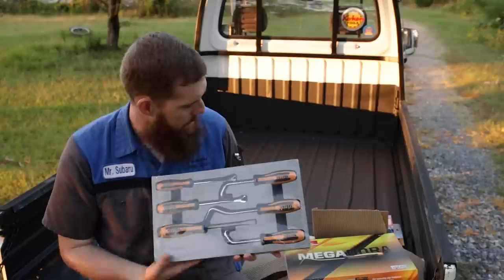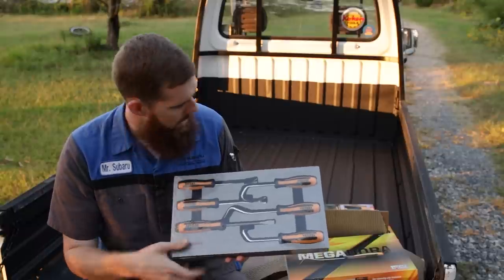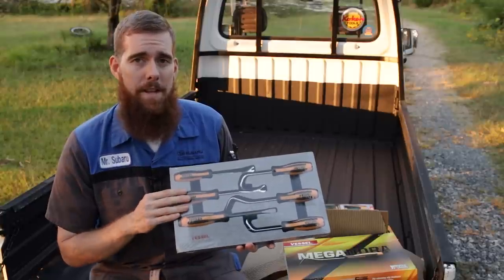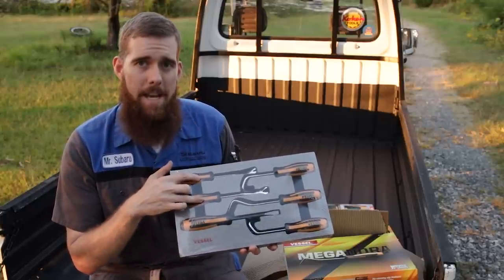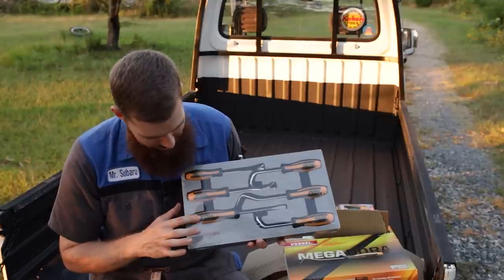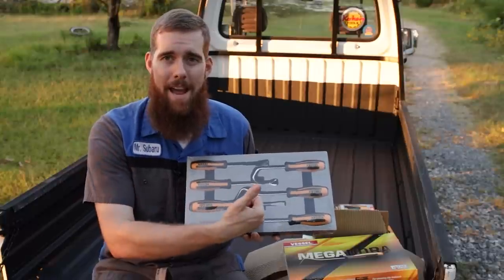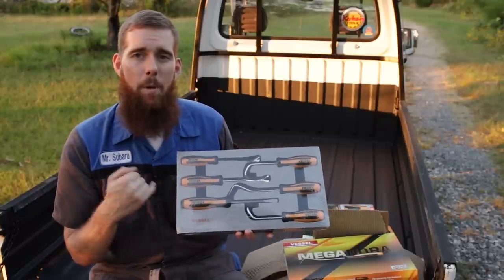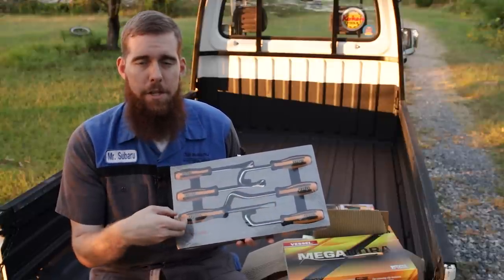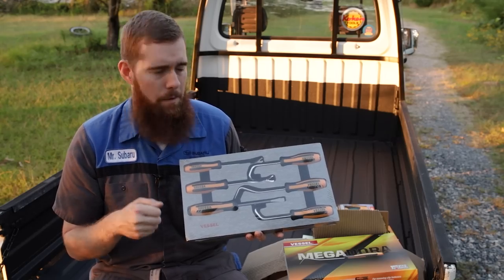You get the three hose picks same as in the individual set, and the two trim clip tools. Thankful to Vessel for sending duplicates — we're going to do giveaways with the two clip tools and the three hose picks, and this EVA set I'm going to keep. There is the cold chisel, which looks very much like a regular flat head, but this one is actually designed to pry with and strike. It has a large striking cap on the back with a through-tang design, so when you hit it you're not going to bust the handle up — it's connected all the way through, giving you a good positive strike when you hit it with a hammer.